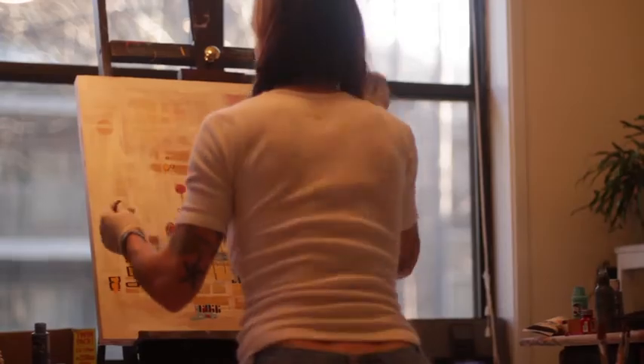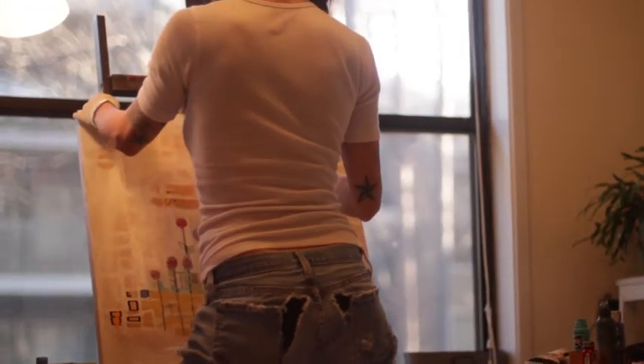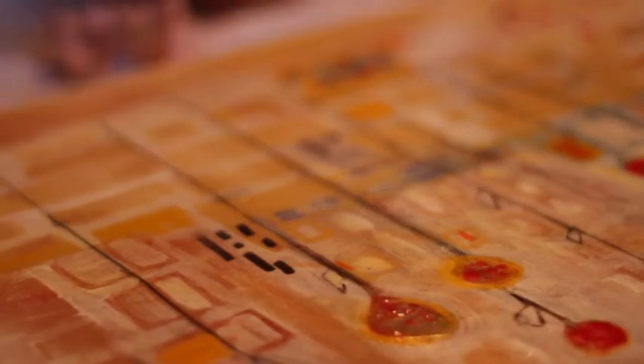The most important part of the painting is all of the painting. How I know it's good and when I'm ready to move it — it's because I can't stop looking at it. When I hang it up and I just find myself staring at it, then I know it's done.